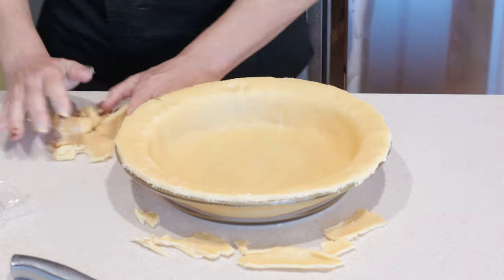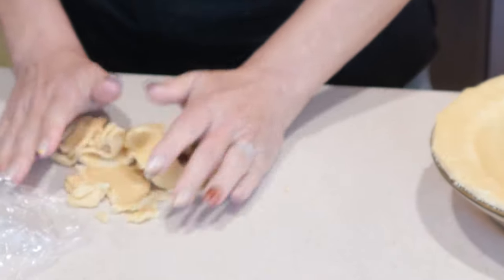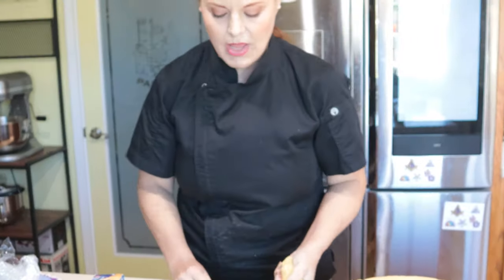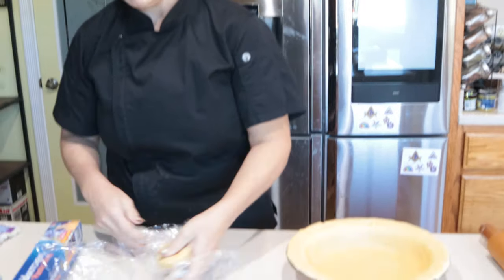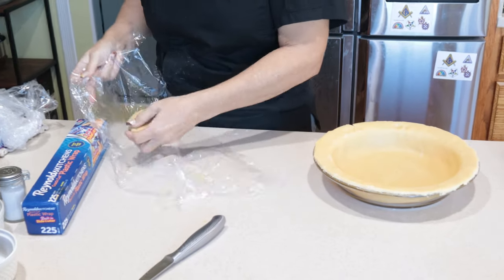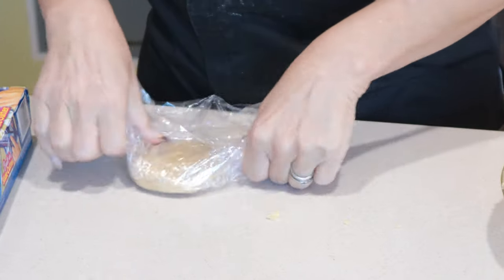Now that I have cut the extra off, I'm going to save this extra dough because I can roll this back out and make decorations, which I can bake in a 375-degree oven just until they're nice and golden brown. Make little leaves, little pumpkins, whatever you want, and then you can put them on the pie after it's done cooking as a decoration for the table. I can take this piece, press it out into a disc again, wrap it back up in the plastic wrap and throw it back in the fridge.